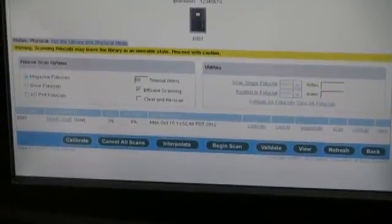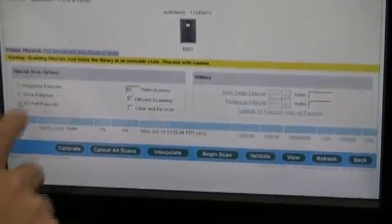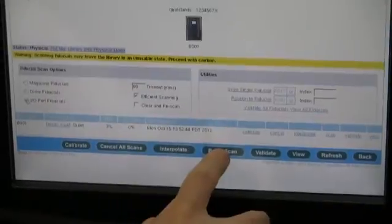Once all the magazine fiducials have been scanned, we need to go back into the fiducials scan page and now select drive fiducials and begin scan. Once all the drive fiducials have been scanned, we want to select the I.O. port fiducials option and begin scan.